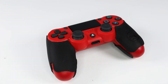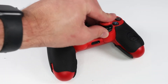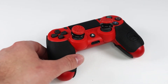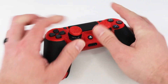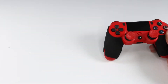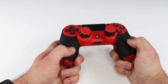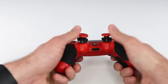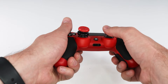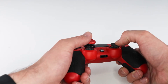Here we have the KontrolFreek FPS Freek Inferno performance thumbsticks. You're probably asking yourself — do these actually work? Yes, they actually work. They increase your accuracy, they enhance your grip, they increase the comfort, and they have two high-rise thumbsticks which improve your shooting accuracy particularly at mid-to-long range. Works perfect with the grips. Look how low the regular thumbstick is — having to slide your finger over to the X or triangle button really sucks. When I found out about these I got them right away. They definitely gave me that edge.